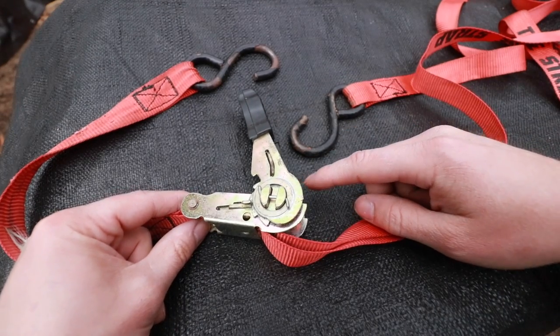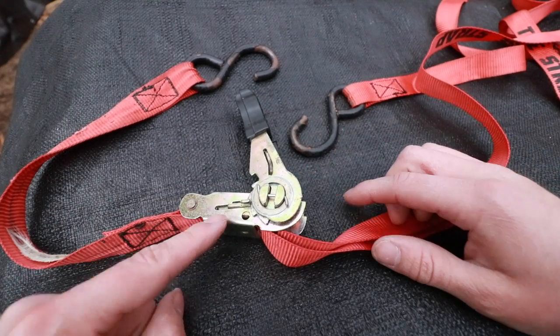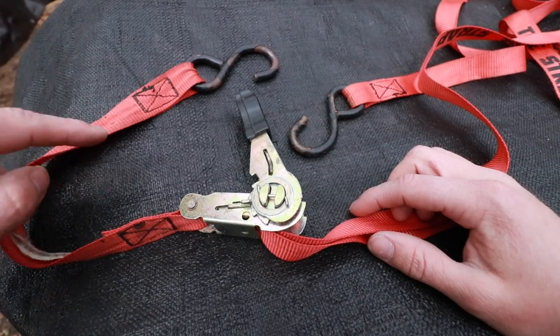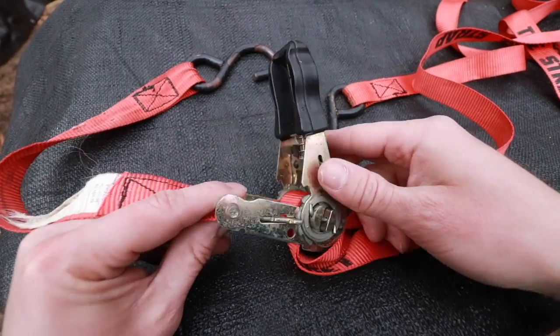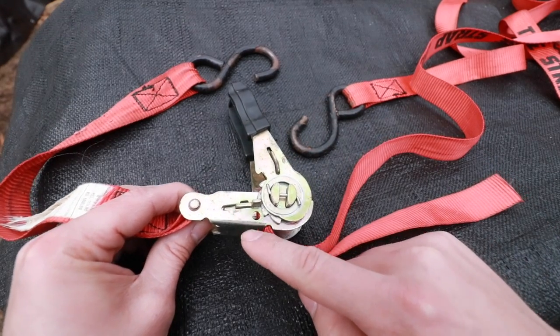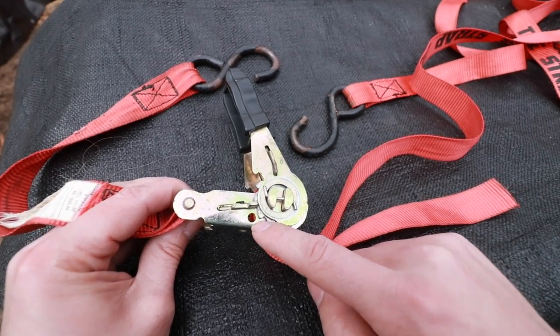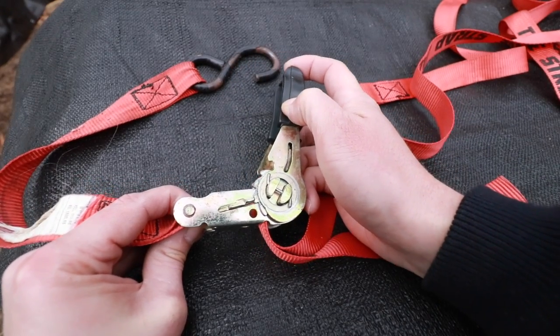So with this ratcheting mechanism we have two sides — the ratcheting side and the locking side. On the locking side there will be a short piece of webbing. I call this the locking side because there is a spring-loaded tab in this slot that automatically engages with the ratcheting teeth.